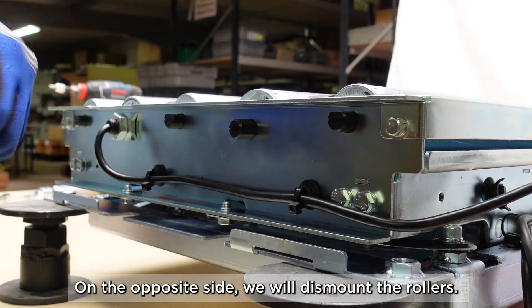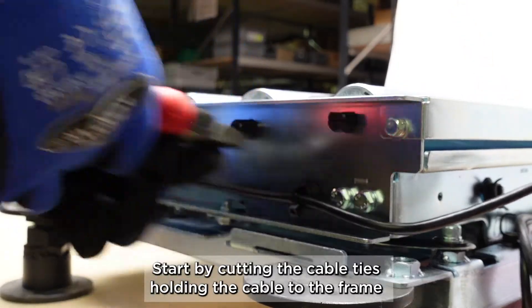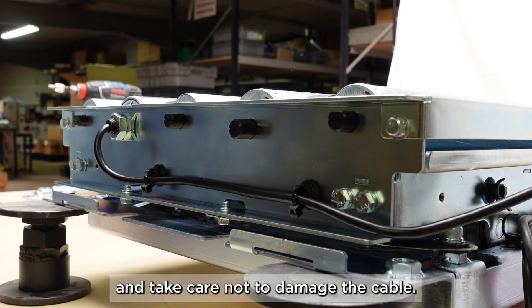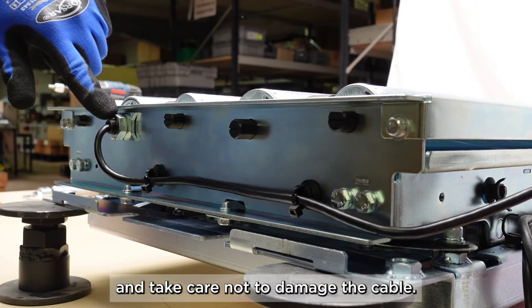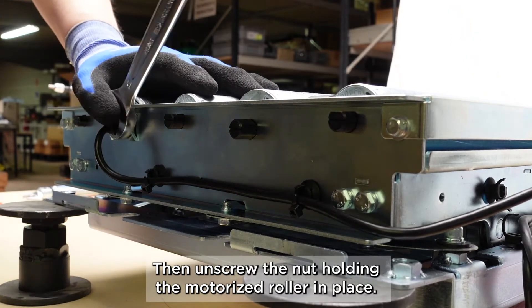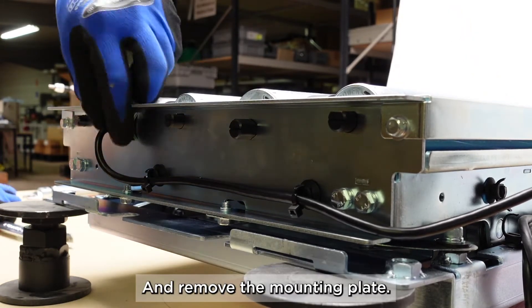On the opposite side we will dismount the rollers. Start by cutting the cable ties holding the cable to the frame and take care not to damage the cable. Then unscrew the nut holding the motorized roller in place and remove the mounting plate.